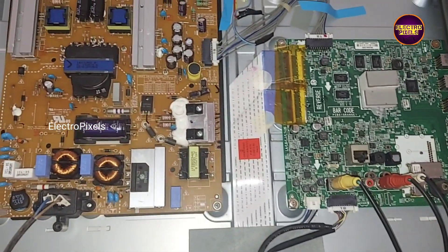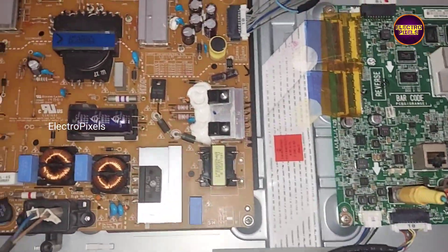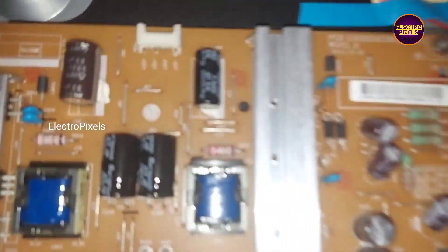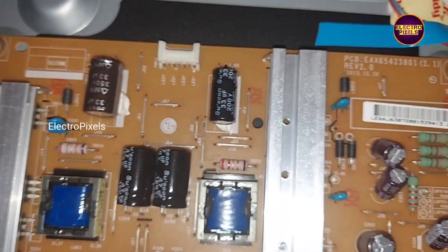Welcome friends, this is a 49 inch LG 4K LED TV. In this TV the complaint is backlight blinking fault.